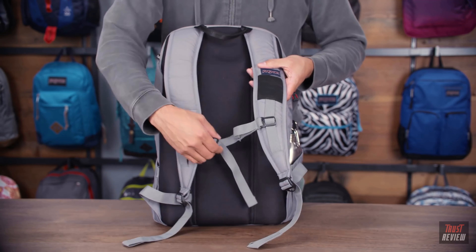The main feature of this pack is on the top here. This is a dedicated laptop compartment. It zips out for easy access, especially if you're at airport security. This is fully padded, 360 degrees of protection. It carries up to a 17 inch laptop.